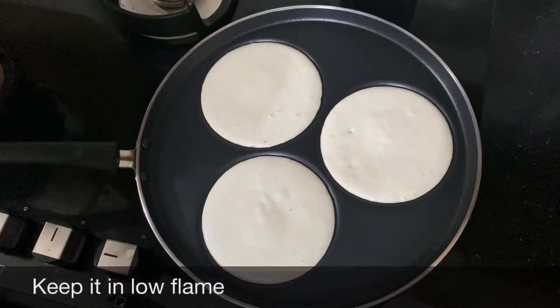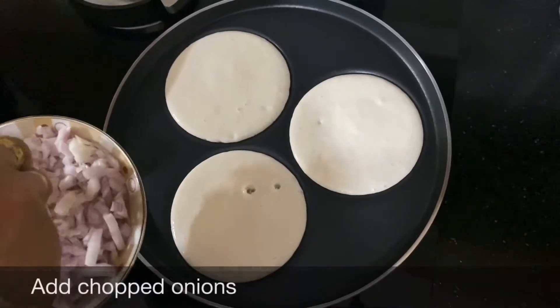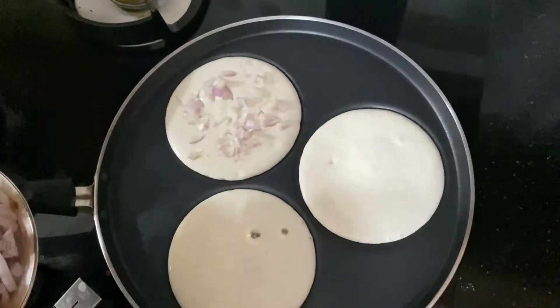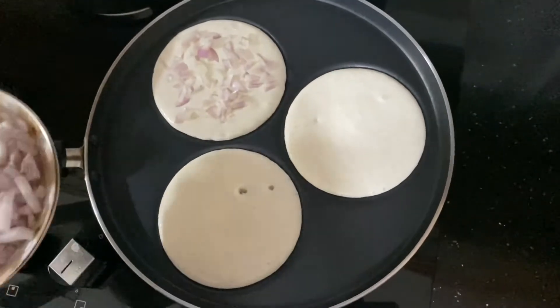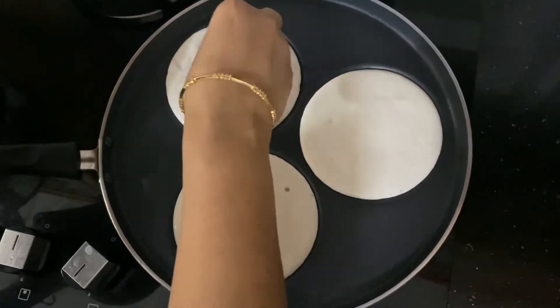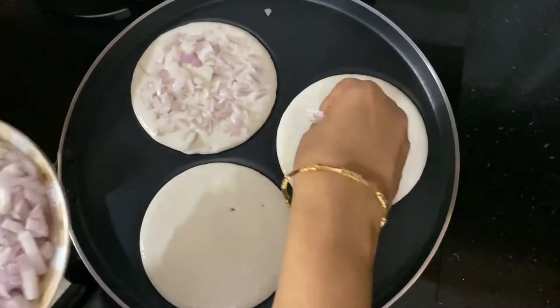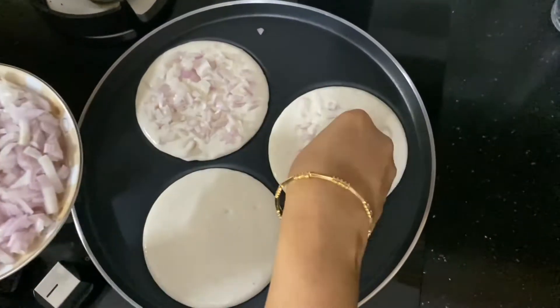We will cut the onion in this way. I'll add this little beef and the soy sauce. It's very good to taste the soy sauce. It's a good taste.